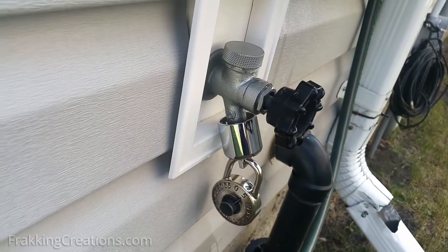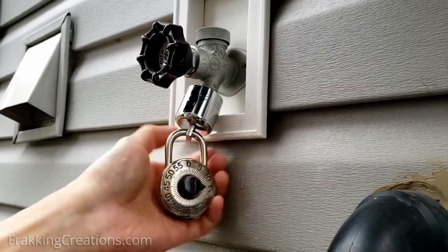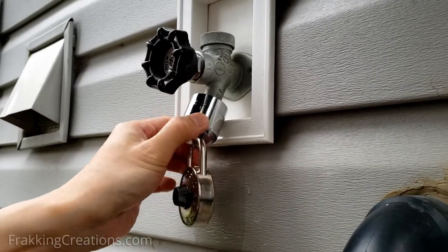At most there's a little leaking in my case. As you can see, when you turn the outer cover it just spins freely and doesn't come off. The faucet is now locked.